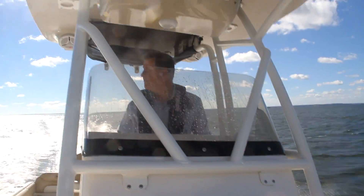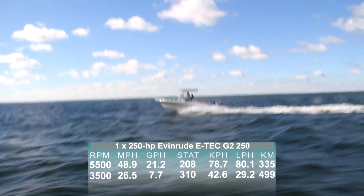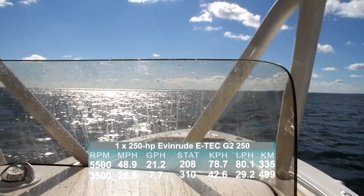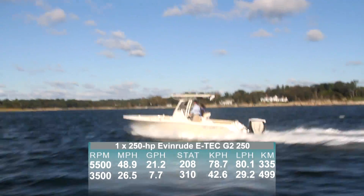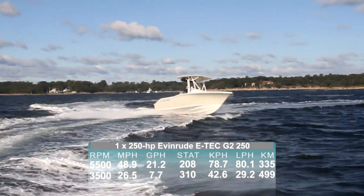At wide-open throttle, we recorded an average top speed of 48.9 miles per hour, turning at 5,500 RPM while burning 21.2 gallons per hour. Our best cruise came in at 26.5 miles per hour, while turning at 3,500 RPM and burning at 7.7 gallons per hour.